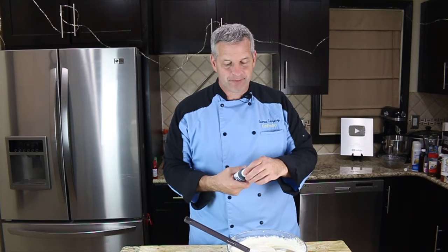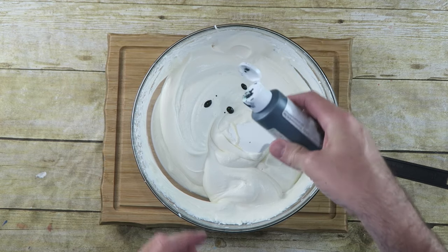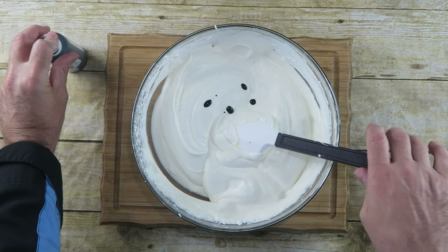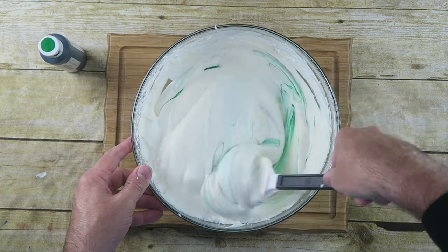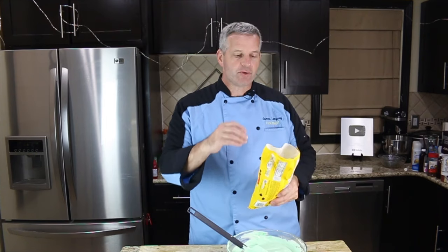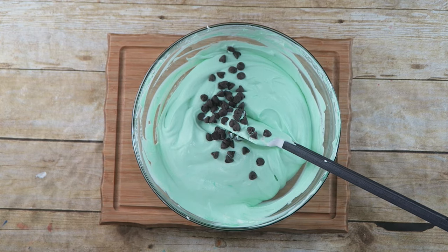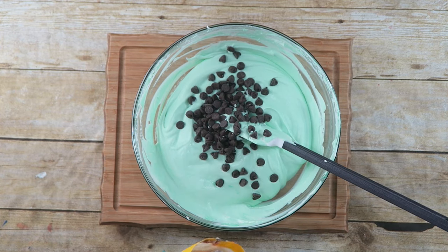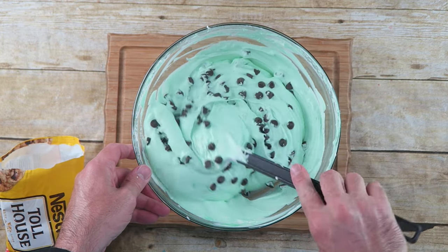Mint chocolate chip ice cream almost always is green — I don't know why it's green — but we're going to keep with that tradition and make it green as well. A couple drops of green food coloring. It's optional, you don't have to do this, but let's try to keep it consistent, right? Now we're going to add the chocolate chips. I'm just going to eyeball it — about a half a cup to a cup of chocolate chips — and fold those in. Let's go a little more.